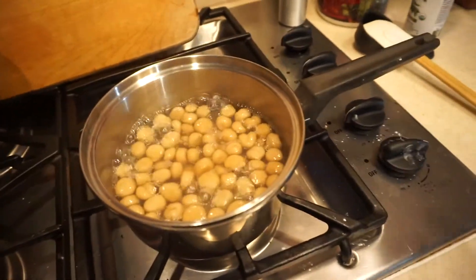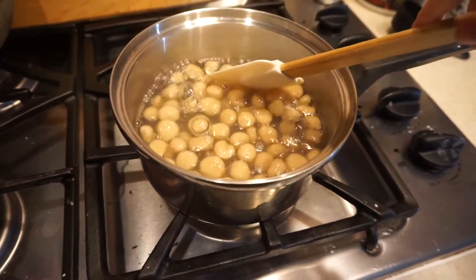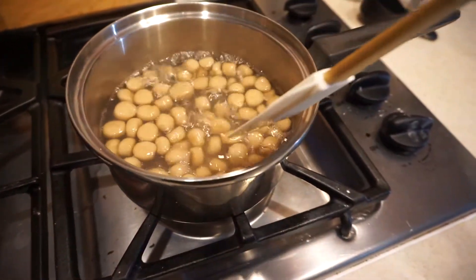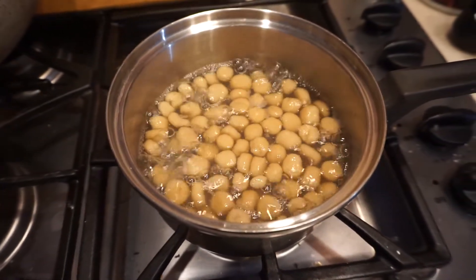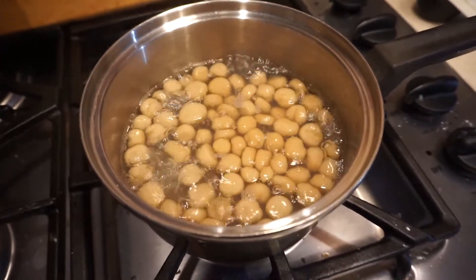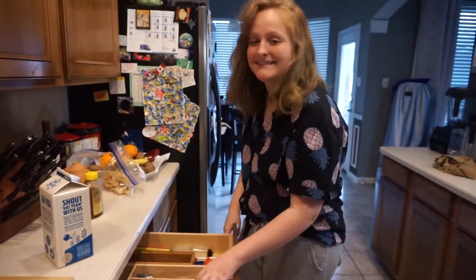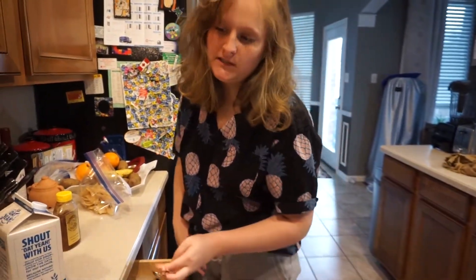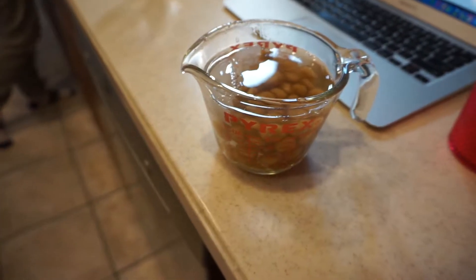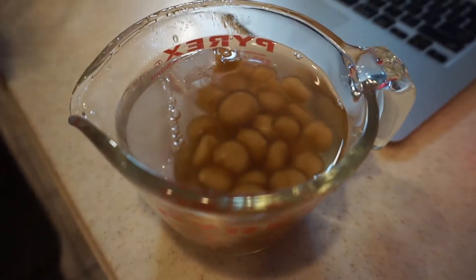Our boba is about done. The thing is, it does expand, so these are giant boba balls — but it's totally fine, you'll just eat it with a spoon, not a straw. Next time, make the balls much smaller. It tastes really good — it's not the same color as traditional black tapioca pearls, but it tastes delicious. We took the tapioca off the stove and put it in ice cold water to cool off.